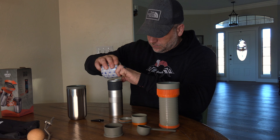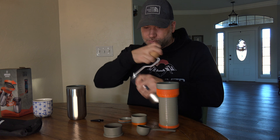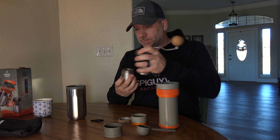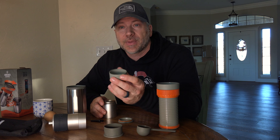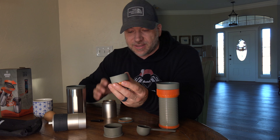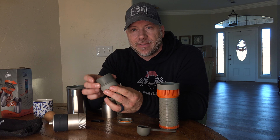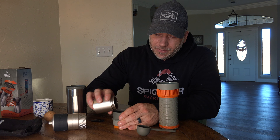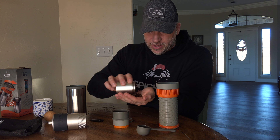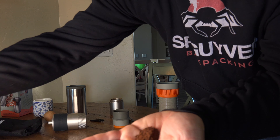The way I've been using it: I go to the gym in the morning and I use my pre-workout while I'm driving there. But before I head out the door, I use this, I make a cup, I slap the top on, and two hours later when I'm done working out I get out to my car and it is still hot, ready to go. When I get to work, I've got a nice, hot cup of coffee. I don't have to use the K-cups or anything else at work because I've got a good cup sitting there waiting for me.